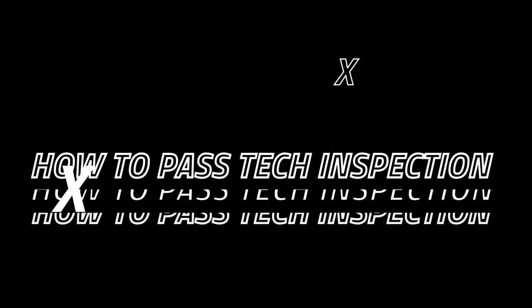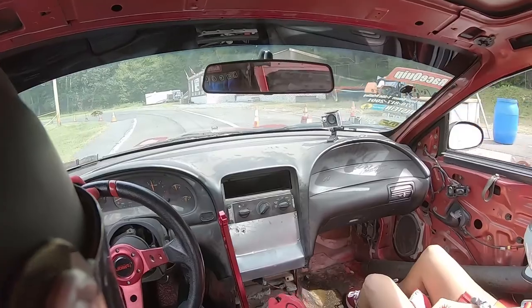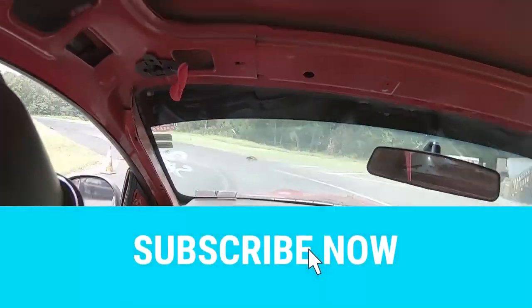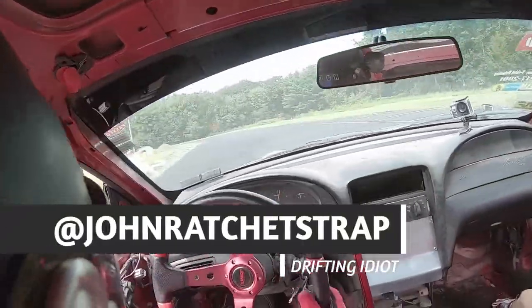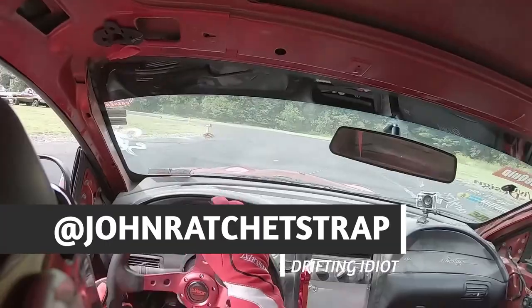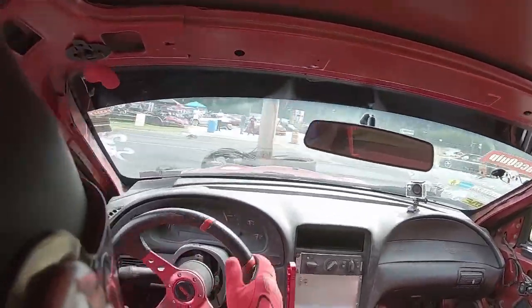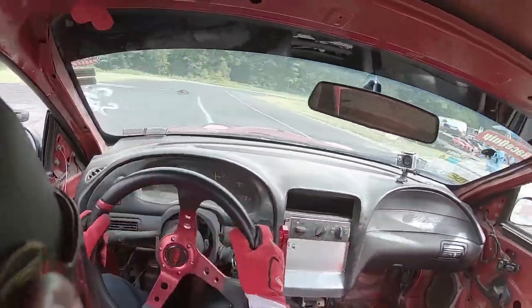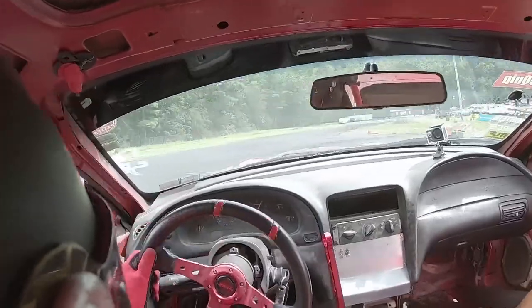Today I show you how to pass tech inspection. What is up guys and welcome back to another video. Today we go over how to pass tech inspection at your local drift event. Most tracks use the same rules, but some may vary. There are two parts to tech inspection: driver rules and vehicle rules. Let's start with you, the driver.